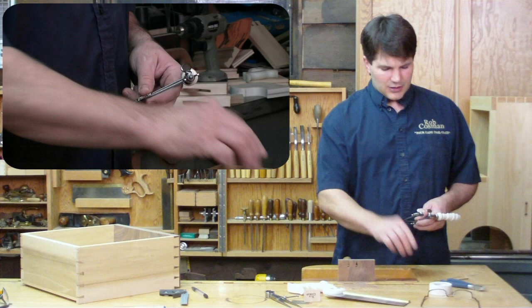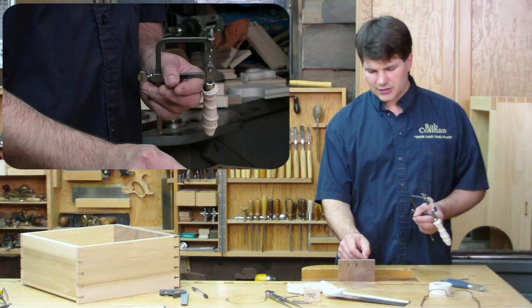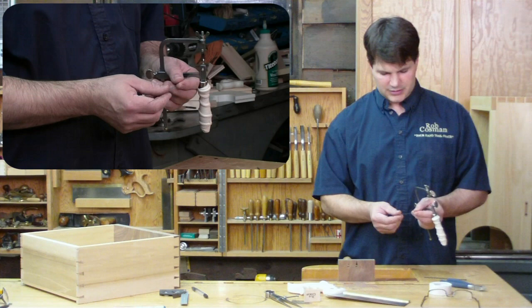The blade I use is a 12 and a half TPI — that's teeth per inch — skip tooth blade. Designed to cut fast, and yet at the same time a very narrow blade that will easily go down the kerf left by the dovetail saw without damaging it. We send you a dozen blades with the saw; they come all wound up like that.